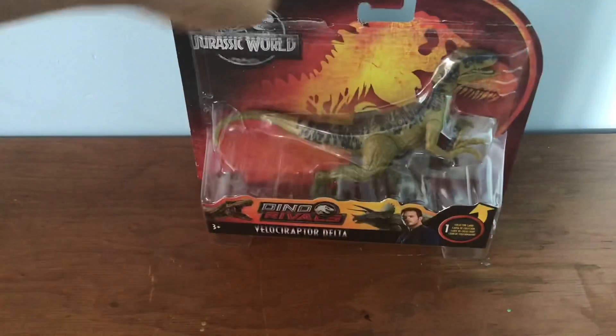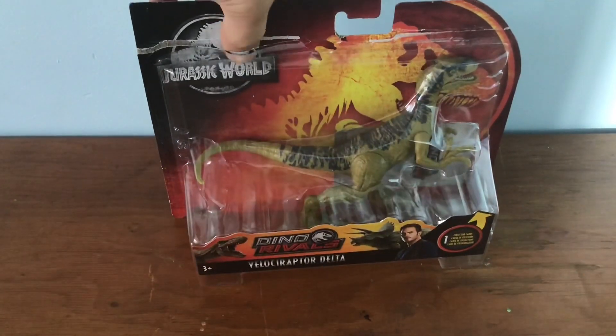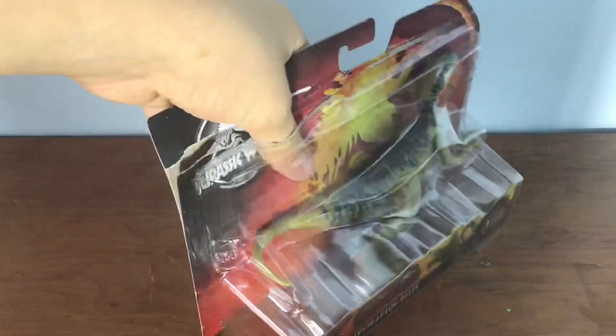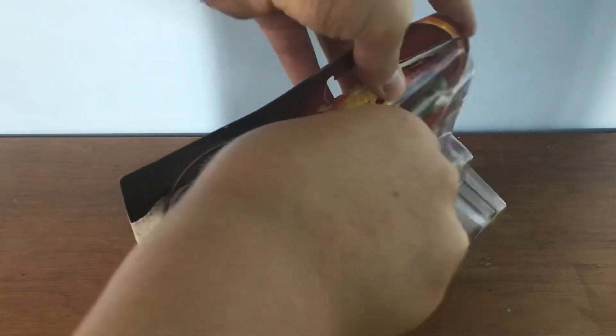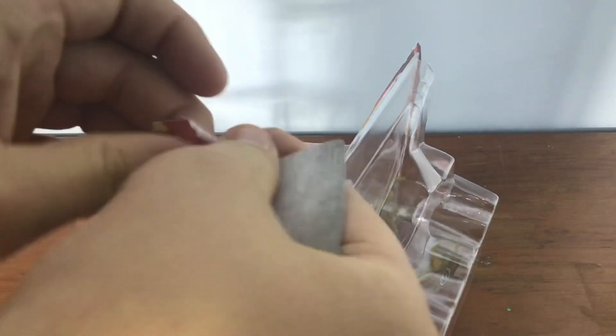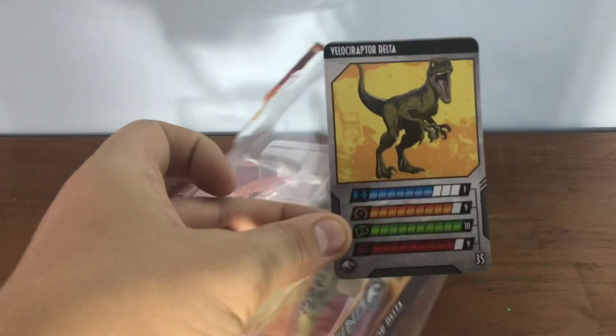It's for ages three-plus kids. It's a bit damaged at the top. I got this for a splitting deal of $13, and it comes with the Delta card. Let me get the stuff — at the back here is the Delta card. Nice.